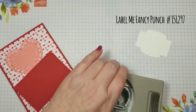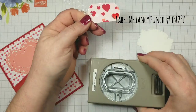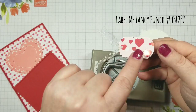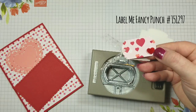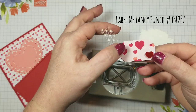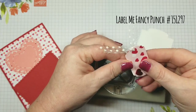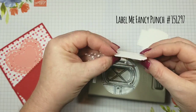I have a little sample for you. This is just a little tag that I made using the punch, and I have a little piece of Whisper White back here. This was punched out in our Designer Series Paper called From My Heart Specialty Designer Series Paper, found in the 2020 mini catalog. I just put a little piece of Whisper White behind it, then lined them up and punched a hole so I could tie some ribbon.